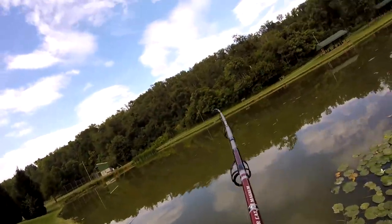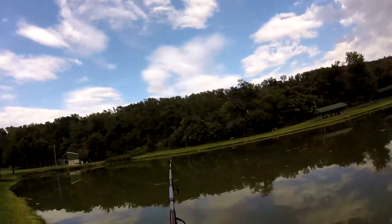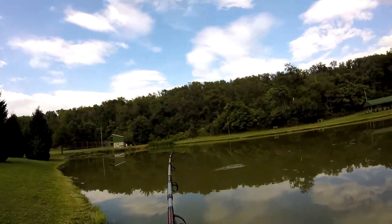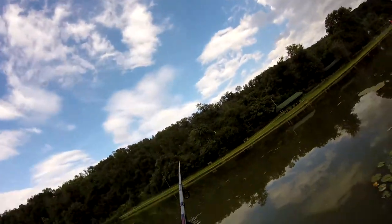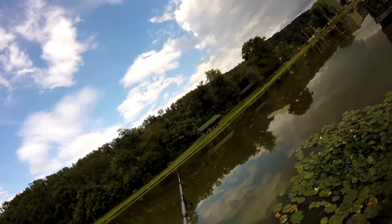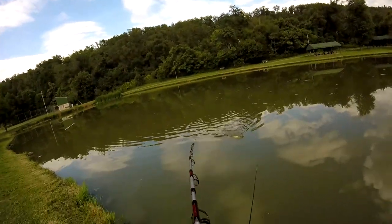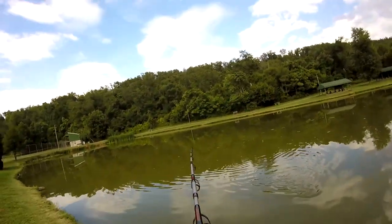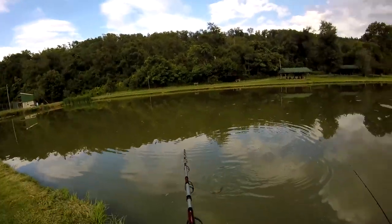I got one on here — hit my line. Here you go guys, we got a nice little carp here. Nice little carp on that doe ball.